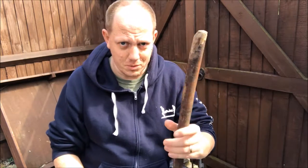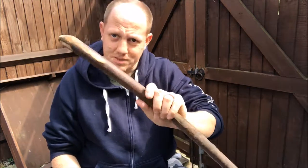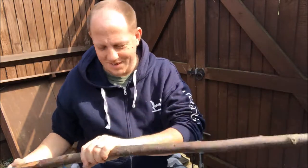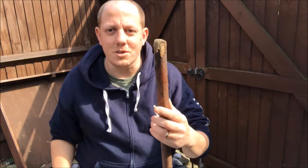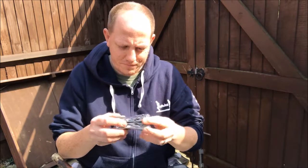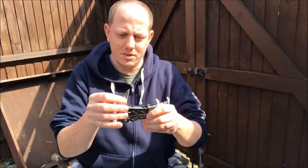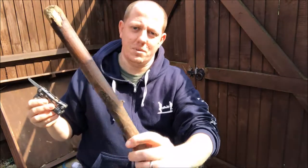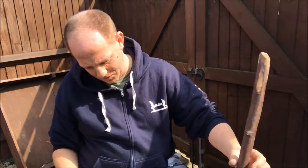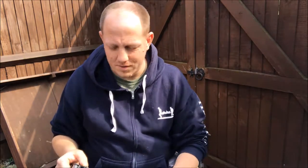I'll take you through all that tomorrow, so if you're going to tune in and watch that, that'd be fantastic. Today I'm going to make my — probably one-time dog stick — into a bit of a walking stick. I've got my little Gerber suspension and I'll use the straight-edge blade on that. Maybe if I hit some knots I might use the little saw.